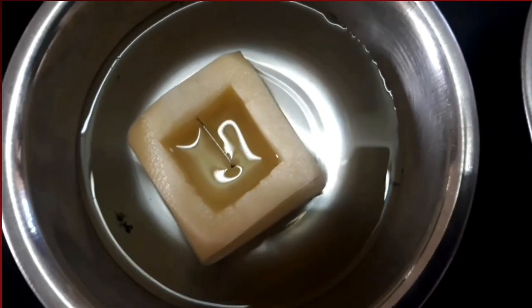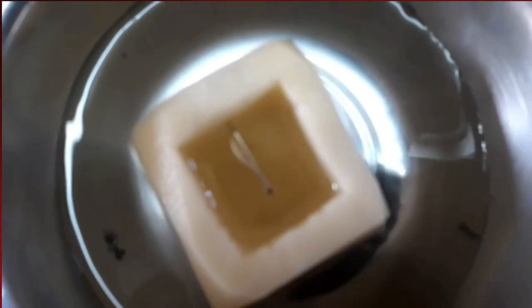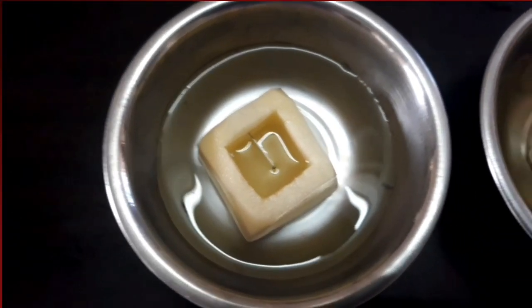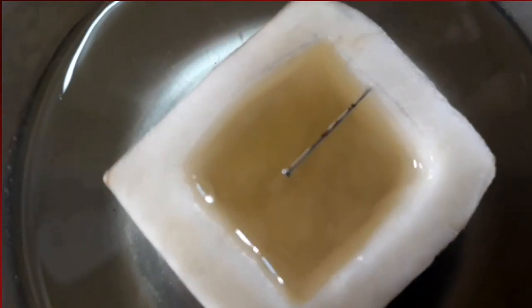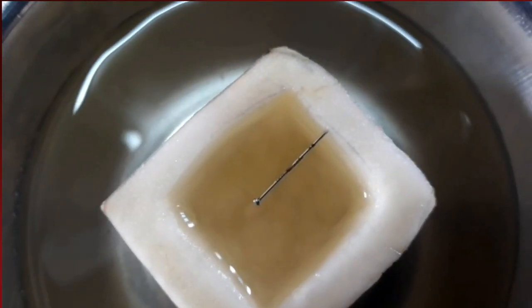In the first bowl, the sugar solution level has increased, because of the movement of water molecules from low concentration to high concentration. In the second bowl, the water level inside the potato cup has decreased, also because of the movement of water molecules from low concentration to high concentration.